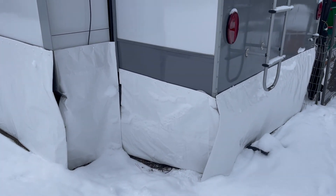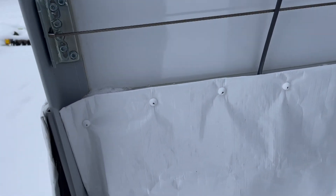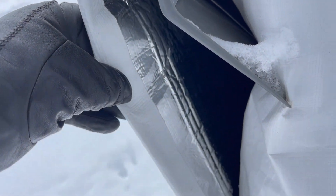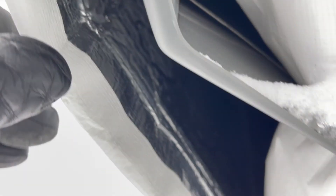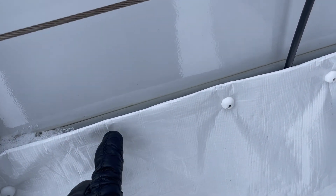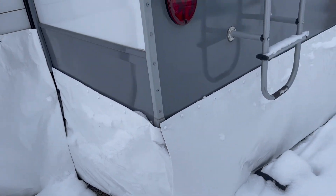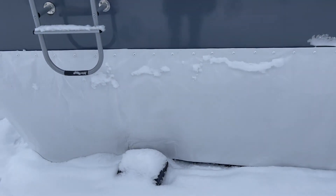We cut the tarp a little bit bigger on each side to wrap it around. Then we used the metal tape they use on aluminum ducting because it can withstand heat and cold. We taped that really, really well and reinforced the corners with duct tape. Then we pre-drilled holes because the top part is kind of thick, punched the snaps through, and spaced them — the instructions say about five inches apart. That's basically what it ended up looking like.